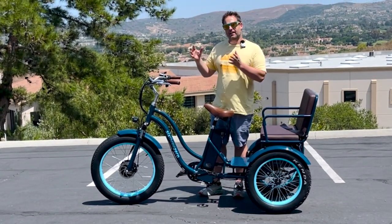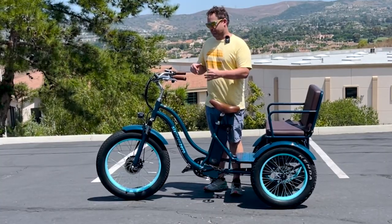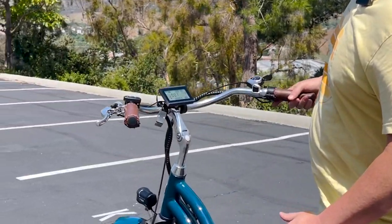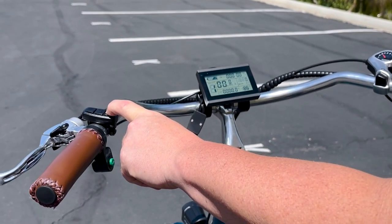Now that Pete's explained some of the display settings, I'll walk you through a couple of other things up here on the handlebars. One quick thing is you have your horn right here. The other thing is to turn on walking mode.